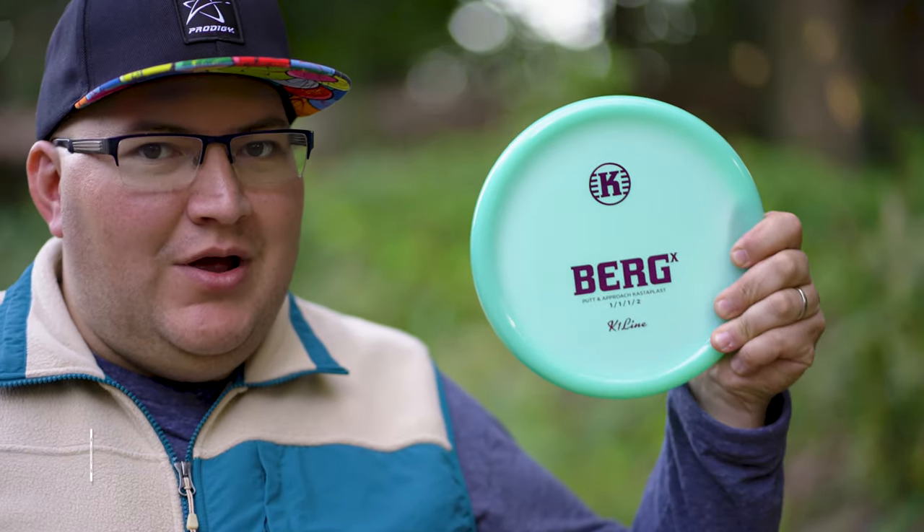Hey everybody, welcome back to Peachy Disc Golf. Today I'm going to be heading to Chattahoochee Point Park in order to play a little six-hole challenge to try out the brand new Berg X. We're also going to compare it against the regular Berg.